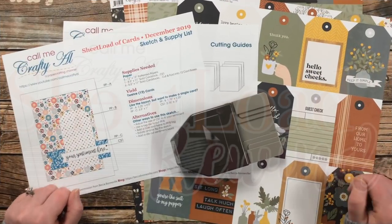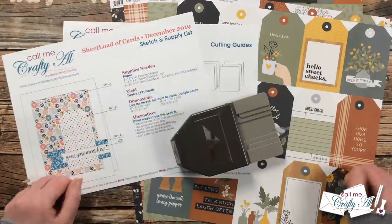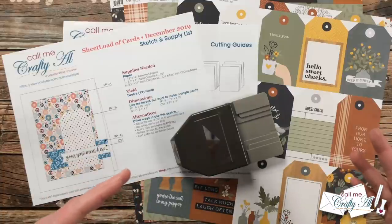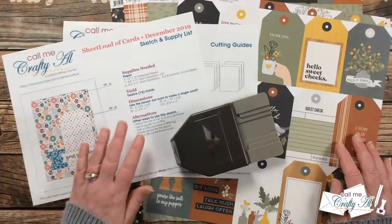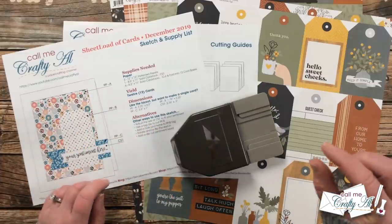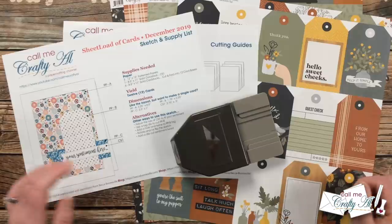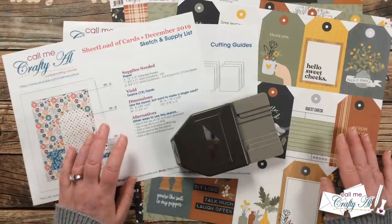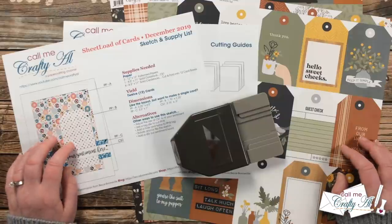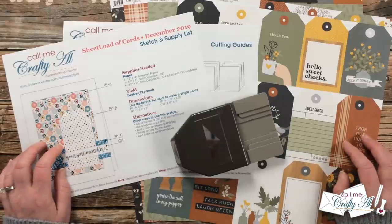The past few months I've been stopping by with the Sheetload Rewind, where I go back to an older edition of Sheetload. Sometimes I switch it up a little bit, sometimes I just make a new set using the exact instructions. Today I will be switching it up just a little bit because the papers I found give me a shortcut on the sketch. If you're inspired to create using this Sheetload of Cards and you haven't yet downloaded it, at the end of this video I'll tell you how you can do that.